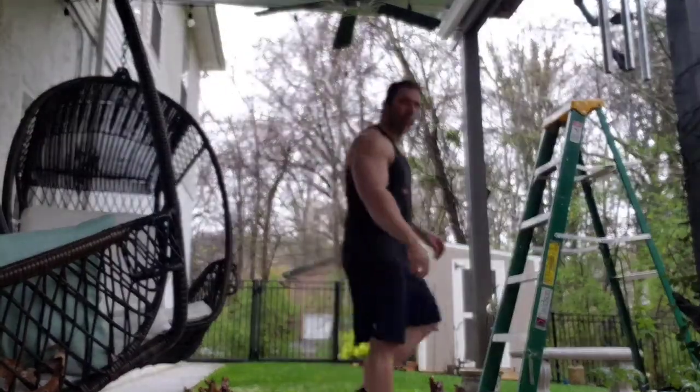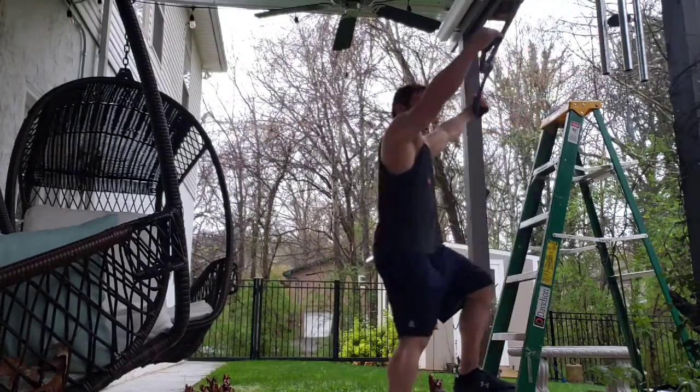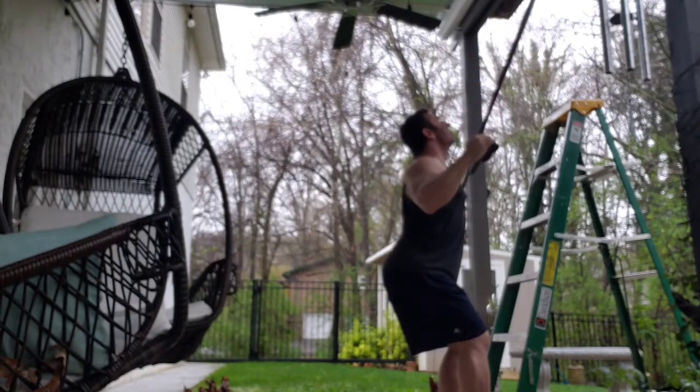Banded pull downs. Once again, attachment is everything. I've got this thing secured way up on my deck, so I actually have to get on a ladder to go grab the thing. And then from here, I've got a wide grip bar attached to the band.